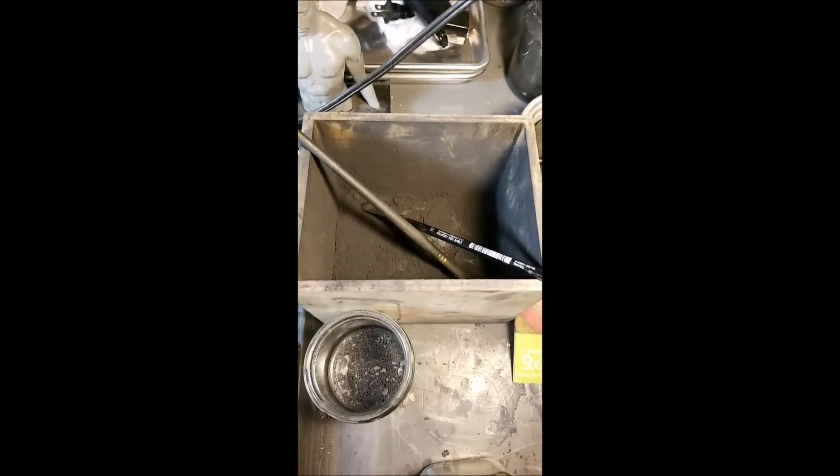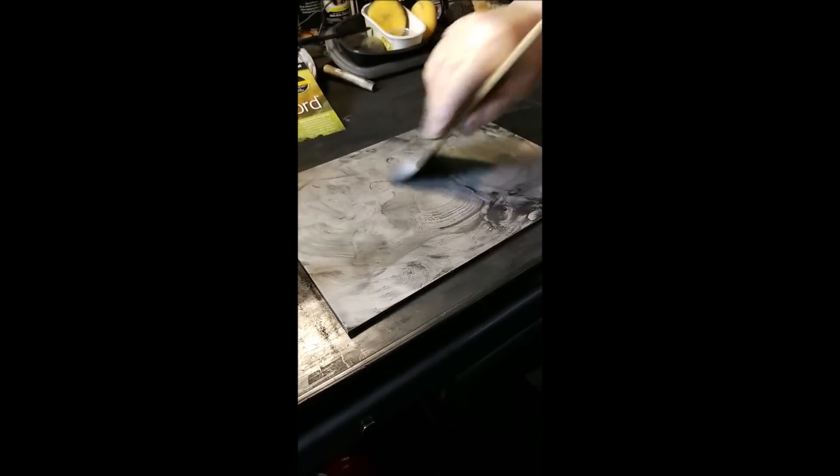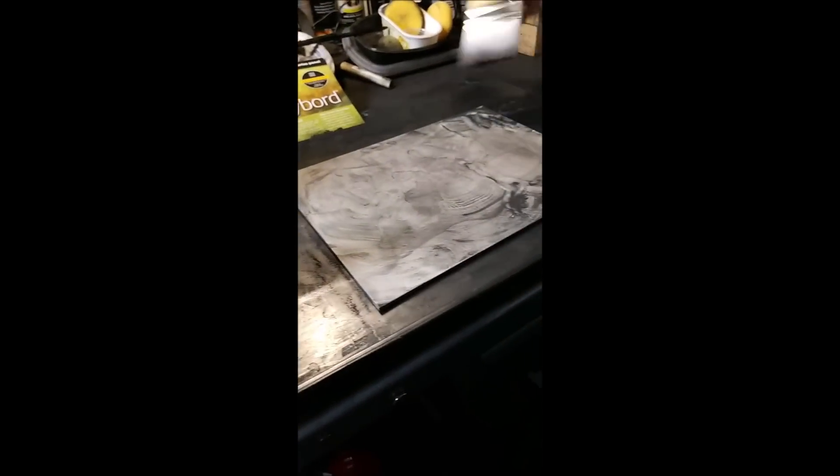Pierre asks if there's much difference when using the two different graphite brands since they're very different when used directly. You know what, it's funny — I've always just mixed them, it all goes into this giant box. I'll have to try one versus the other. A friend of mine, Robert Elrod, actually did a test. He said one is easier to lift off than the other — he said the General's is lighter than the Cretacolor. Mine is basically a mixture of the two because I know I'm going to work back into it on top.